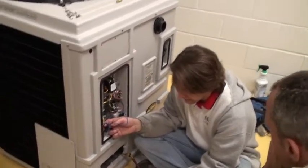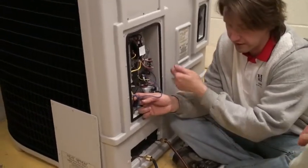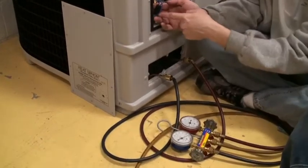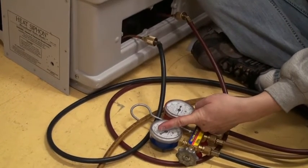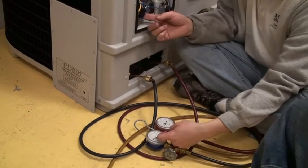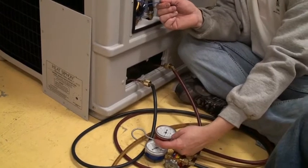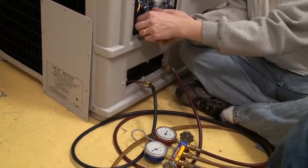You put the gauges on and they look right — they're equalized — so I'm going to try a run test. I'm going to turn it on and watch the gauge. If the gauge goes down to 40 PSI on this R22 unit and the switch clicks off, then that switch is doing its job. But if it starts running and goes down to 80 where it's supposed to be and it still switches off, kicks back off, then you know that's a bad switch. You don't even need your refrigerant guy.